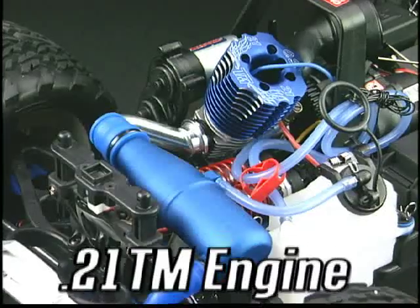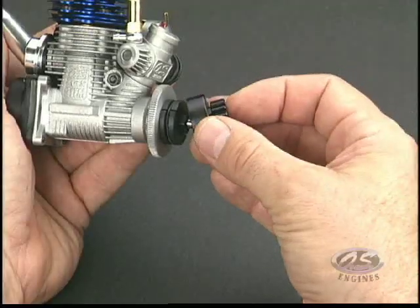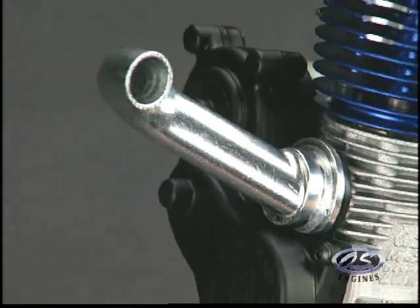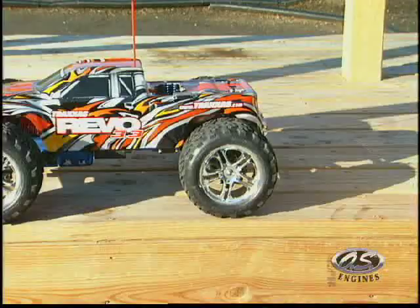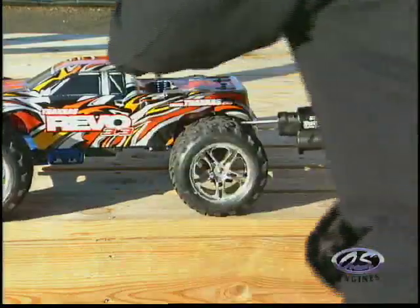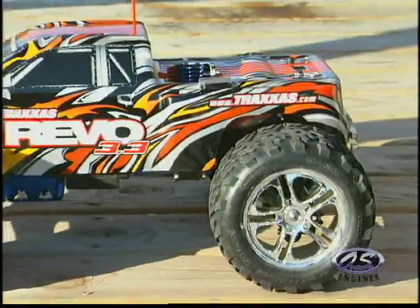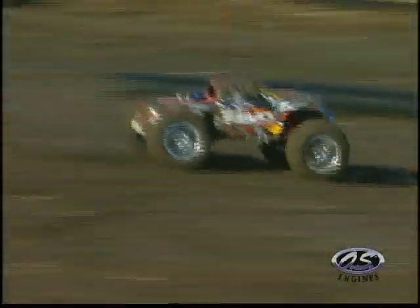We're talking direct drop-in power and performance. The Traxxas clutch assembly bolts right on, and a manifold designed specifically for the Revo is included. That manifold adapts perfectly to the Traxxas Easy Start and DuraTraxx Quick Pit Super Start systems, as well as Traxxas Pull Start systems, and adapts to all three without modification.